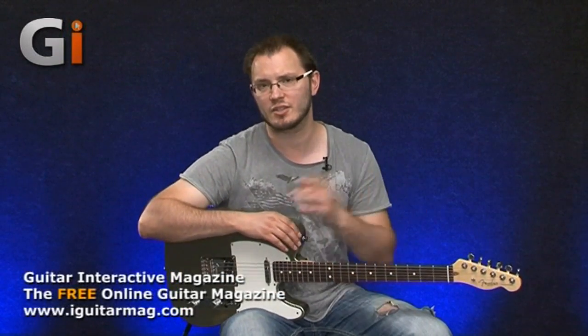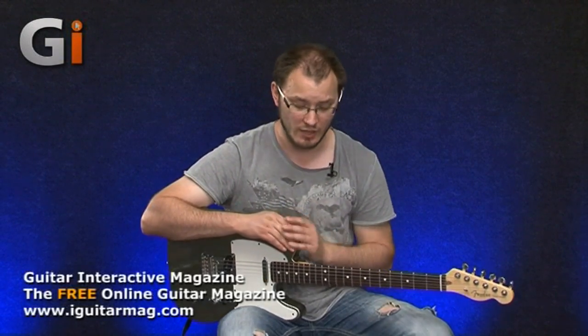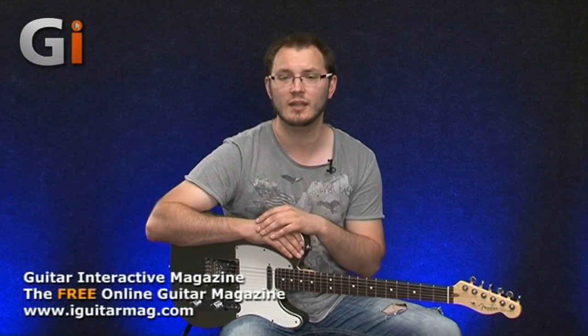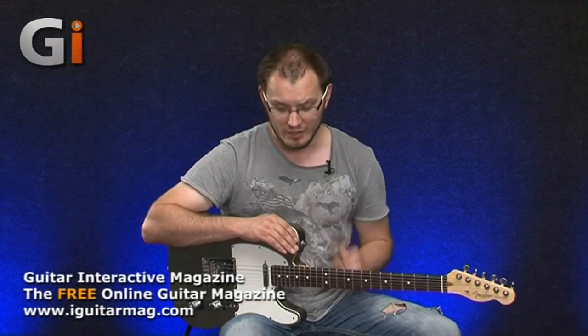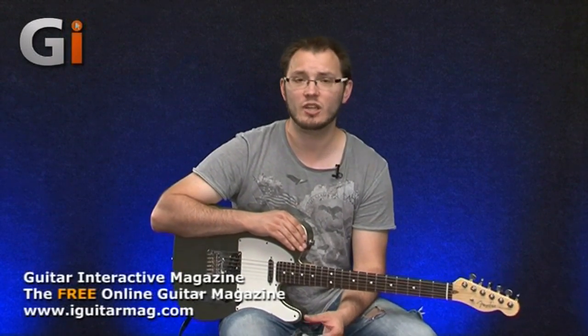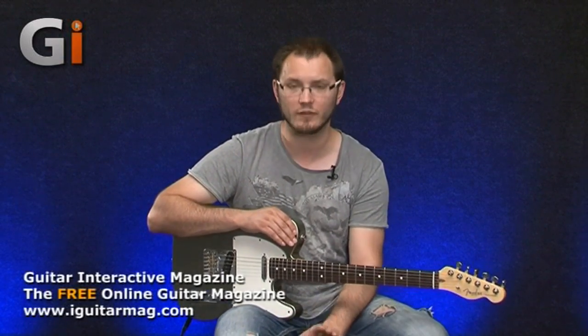Those traditional wah pedals sound great, but over time, if they get gigged a lot, they get covered in dust, get scratchy, and wear out. Optical pedals also suffer from their own problems — they can get slightly noisy and be affected by bright stage lights. This unit works on Sonus' own design — they've invented a new system which gives you very smooth operation in the controller function and will never wear out, at least that's their claim.